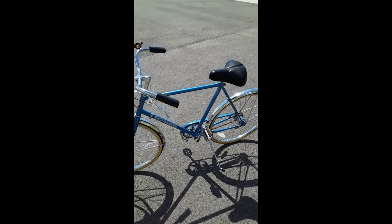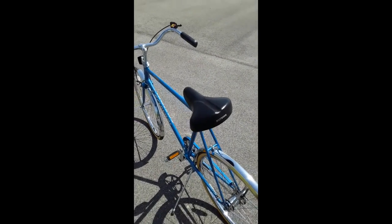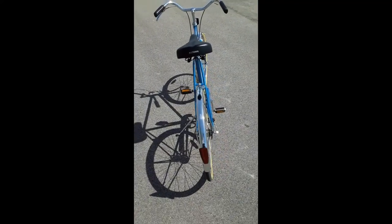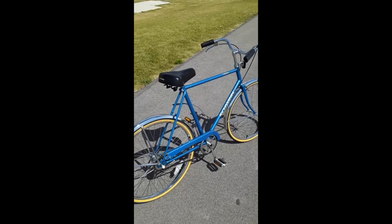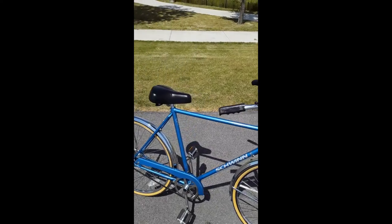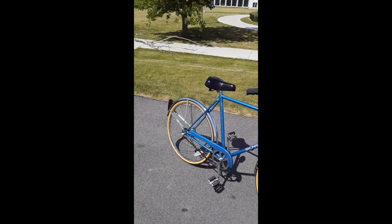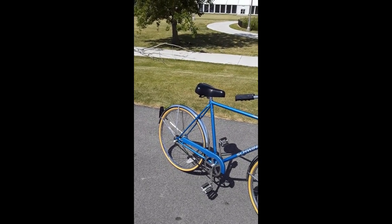It needed a lot of cleanup but it turned out to be a beautiful bike. It was from Wheaton, Illinois — bought at a Schwinn shop in Glen Ellyn from the original owner. She bought it, used it for a few weeks, and it ended up in the garage for about 30 years. So with very little work and very little maintenance I've got this interesting bike with a three-speed Sturmey Archer hub with coaster brake and a handbrake.